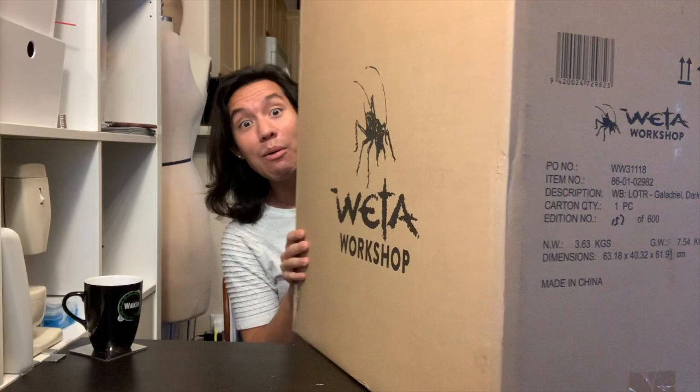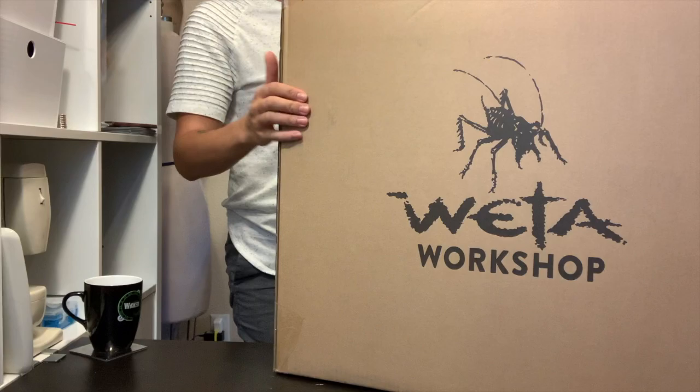This is the box. It's massive. You can see here the Galadriel Dark Queen statue. Hold on — how am I going to do this? Scissors. Are you stressed out?